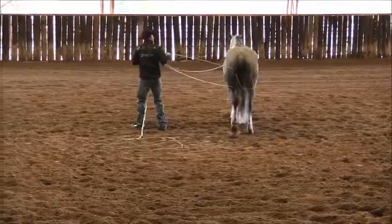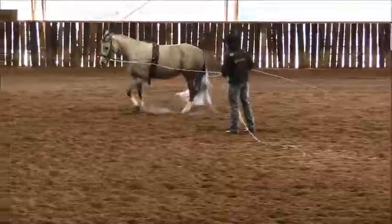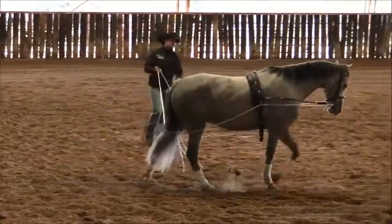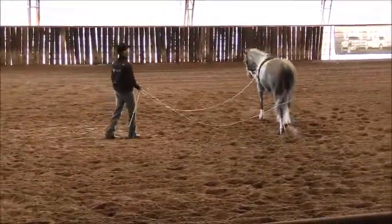So now that I've just demonstrated shortening up that walk, I'll ask him to go back out here. You can see I just encouraged him a little bit too much right there — I just bumped him with the stick and he overreacted a little bit. So I just allow him to walk back out, and then I'm going to pick him up into the canter once he's relaxed in that walk again.